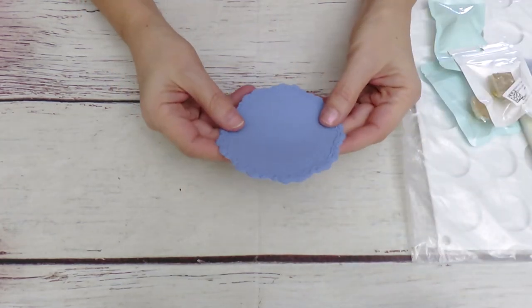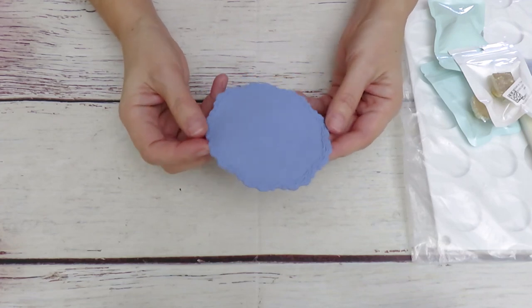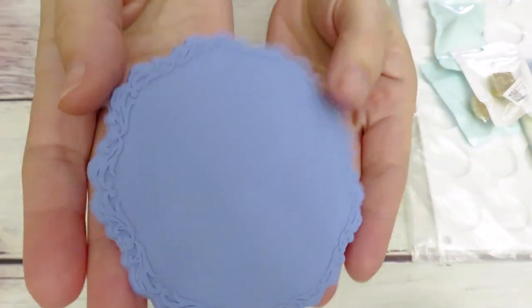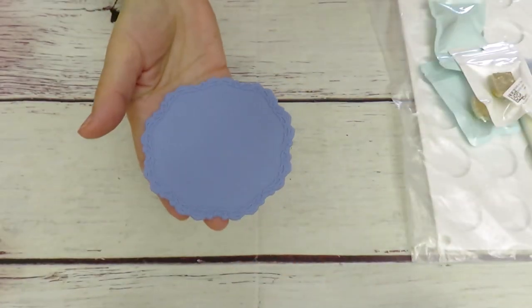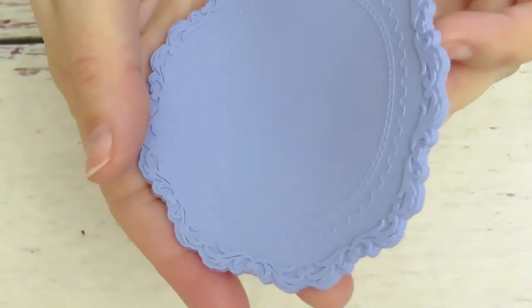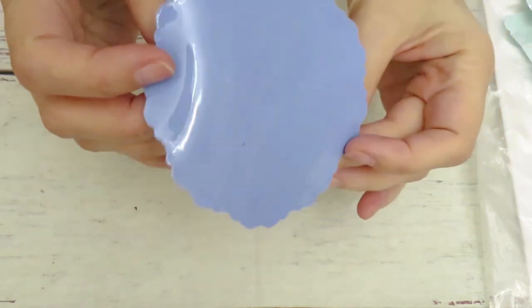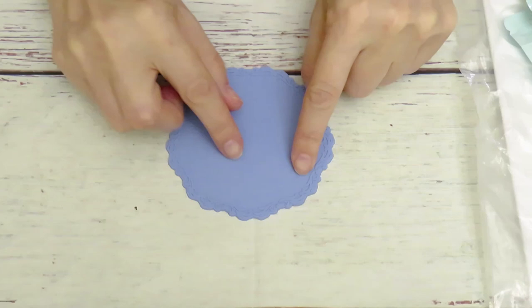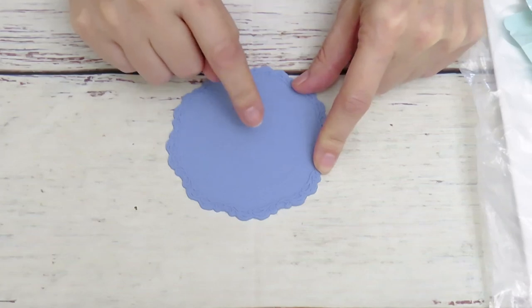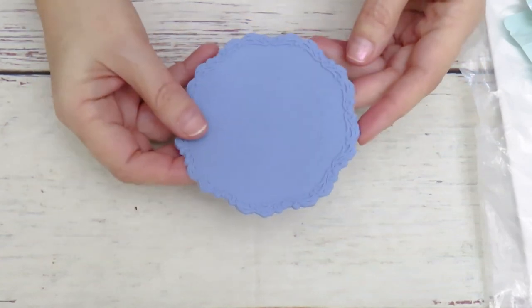I'm actually surprised how tiny this is - I thought it was going to be bigger. I do have a bigger mat but I didn't pay attention to the size when ordering. It's so cute though. It has a pretty design - it's a little hard to see because it's so reflective. Very shiny on one side and matte on the other side. When we melt the mold we can use this little piece. For one stamp it's just perfect.